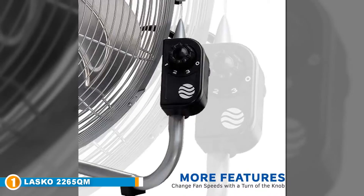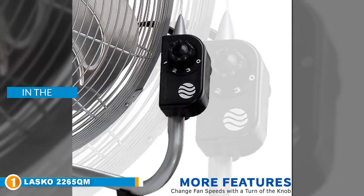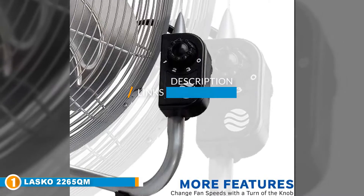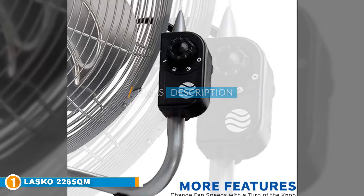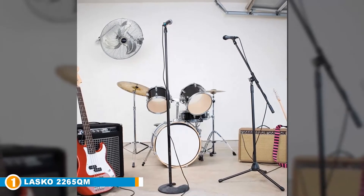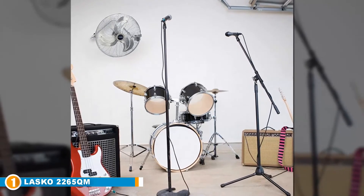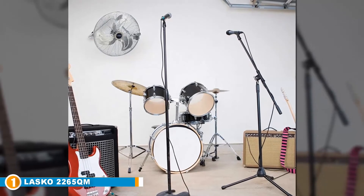The number one position is dominated by the Lasko 2265 QM, a 20-inch high velocity fan with quick mount. The Lasko 2265 QM is one of the highest rated high velocity fans on Amazon, with 130 watts of power and a CFM rating of 3,160. This powerful fan is a great alternative to air conditioning.